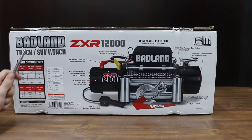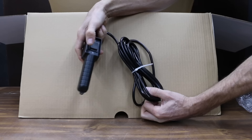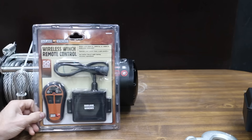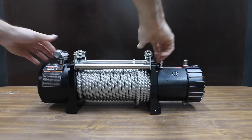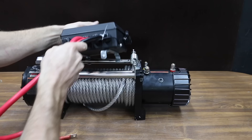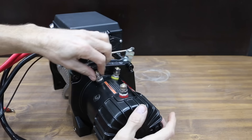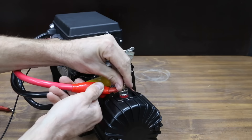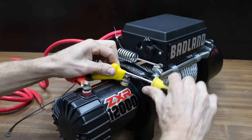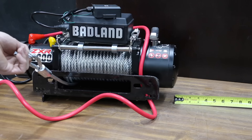At a price of $350 is the Badland ZXR12000, sold at Harbor Freight. It includes a 12-foot ergonomic handheld remote, and I paid the extra $40 for the wireless remote kit. Badland claims their motor makes 6 horsepower. Series round motor stays cooler during long pulls. Three-stage planetary gear system for fast line speed. Automatic hold and automatic brake for maximum safety. Assembly is about the same as the Rugsell, with screws securing the solenoid and several wires attached to the terminals. Four bolts fasten the winch to the mounting plate and two bolts fasten the fair lead.